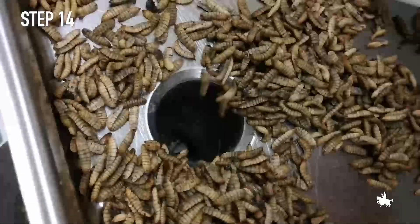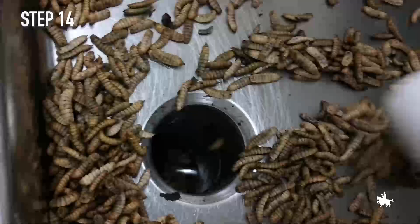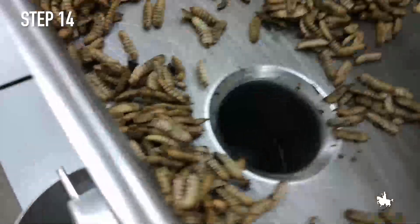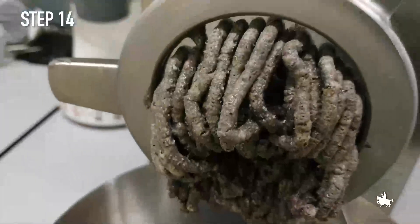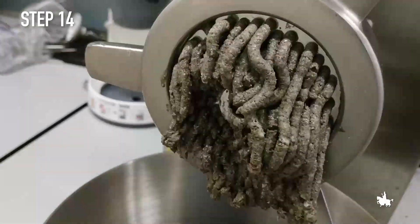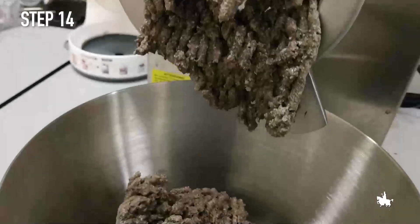Step 14. After being stabilised, the black soldier fly larvae are ground using a meat grinder adapted for the purpose. Subsequently, this material is fractionated into lipids, proteins and chitin using a biphase decanter centrifuge designed and built within the project.